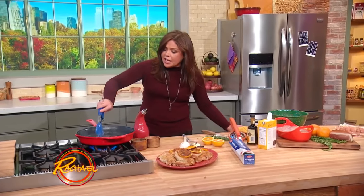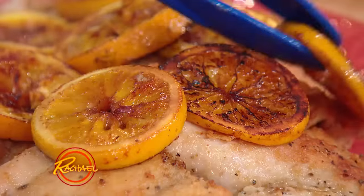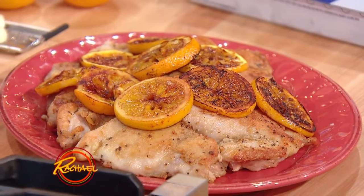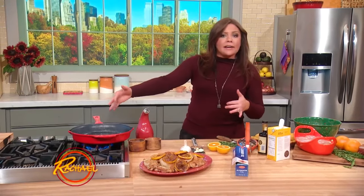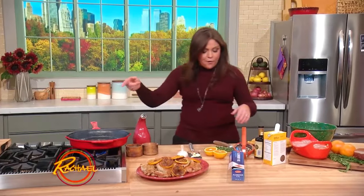This is a five-ingredient chicken, rosemary, and orange dinner. We browned our dredged chicken thighs on both sides. Then you take one large orange, slice it, and caramelize the sugars in it on both sides in the drippings from the orange.